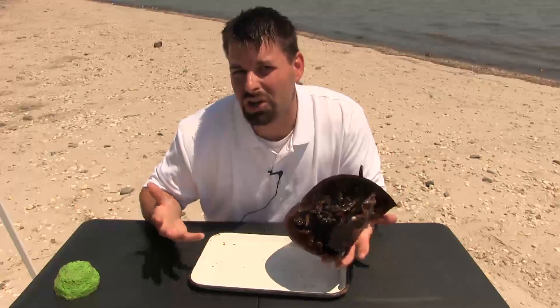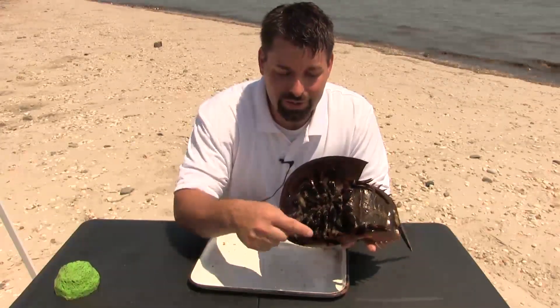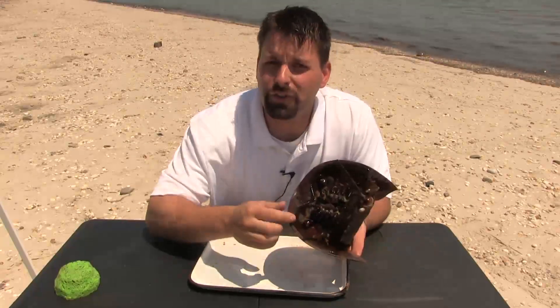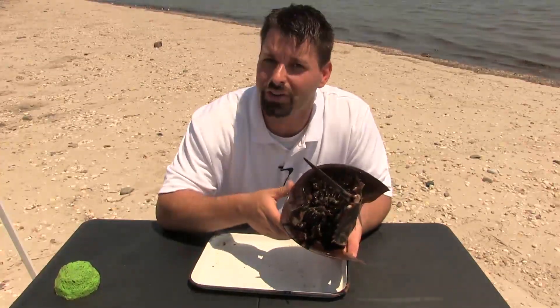So now let's take a look underneath this guy. He's moving around, which is cool. And you can see him moving these legs. The first four pair of his legs here are walking legs. He uses them to walk on the sandy bottom.